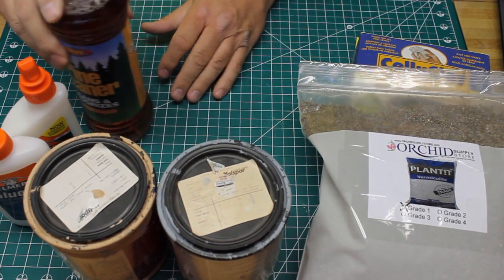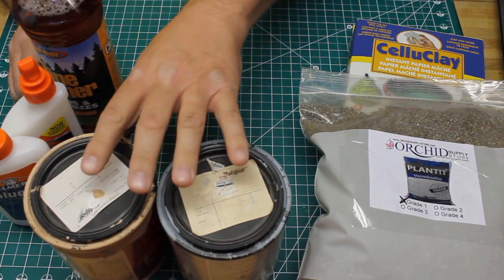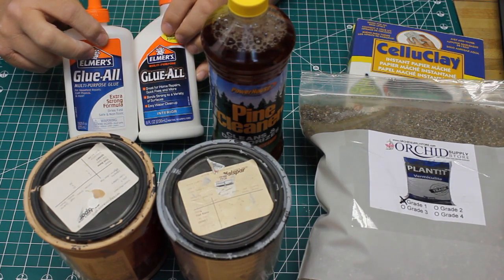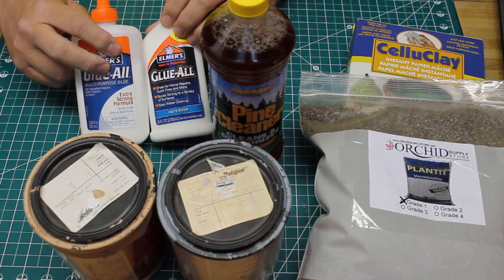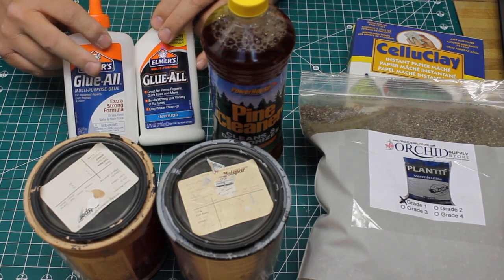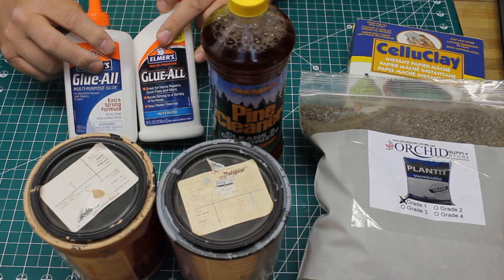When we mix our ground goop, we're going to use one part celluclay, one part vermiculite, one part paint, and just a splash of the disinfectant cleaner. The question mark comes about how much glue to use. Lou Sasse said he used three-quarters of a part. Others use about half a part of glue and add some water to dilute it. My friend Andy Crawford uses ground goop but doesn't put any glue in his at all. I'm going to try using it with a half part glue and a little bit of water as needed.